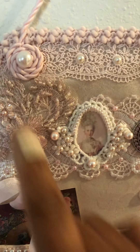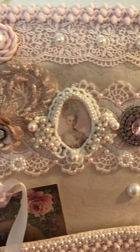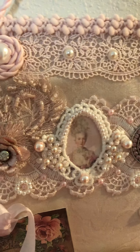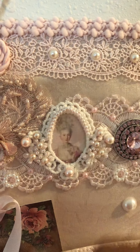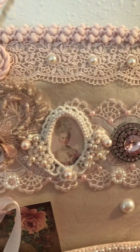All around the perimeter of this hanging is a pom-pom trim from my stash. On the top here is a lace trim from my stash also, to which I added flat-back pearls.